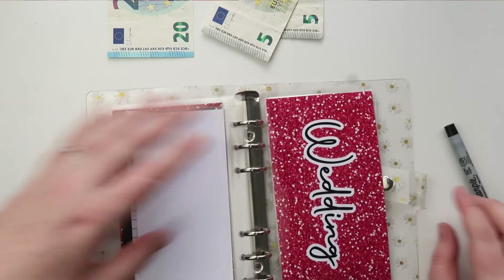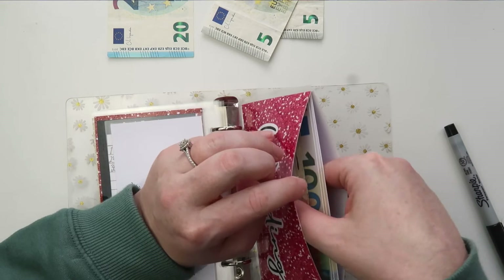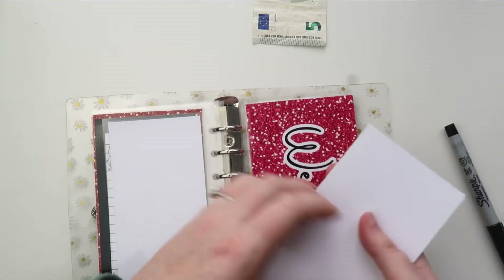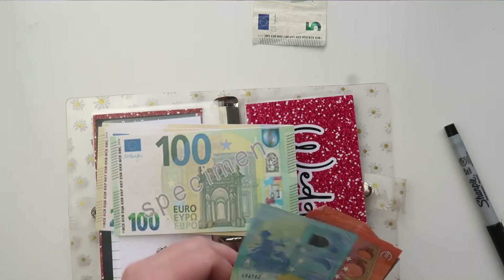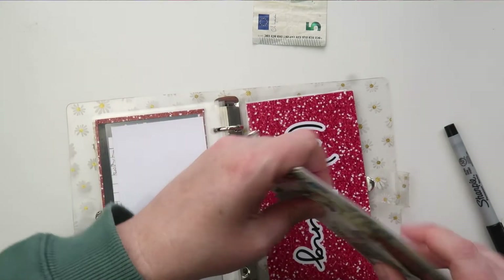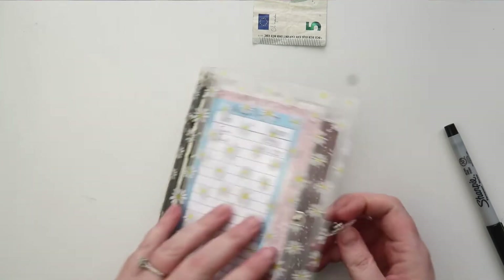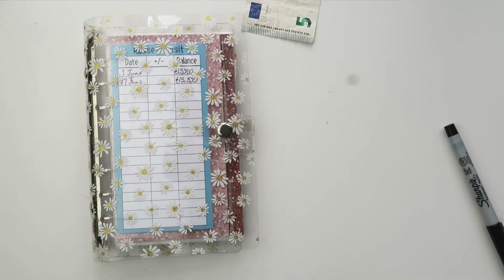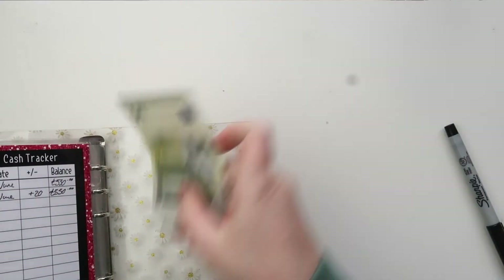The last sinking fund is wedding — this is for Robert's brother's wedding coming up. Last week it was at 550 euros and we added 25 euros. There's 5 euro left over but I'm not sure why. Counting: 200, 400, 500, 520, 530, 540, 550, 565, 575 — so we have 575 euros. There's 5 euro left over, which I'll keep for next week since I started with 235 and my total was 230.